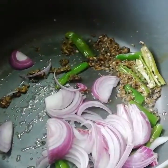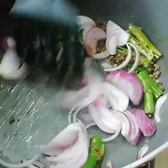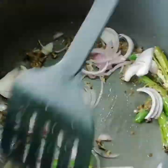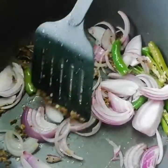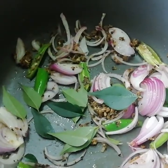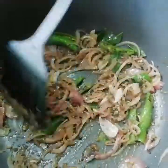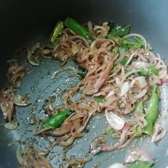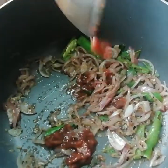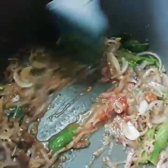After a few seconds, I am adding the onions. Let's stir this and also add a few curry leaves. Mix well and fry until the onions turn slightly pinkish. At this stage, add the tamarind paste and give it a mix.